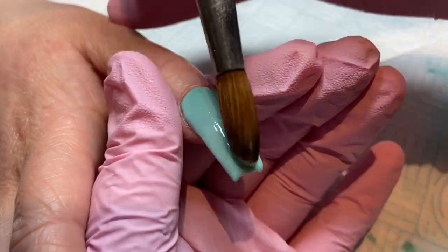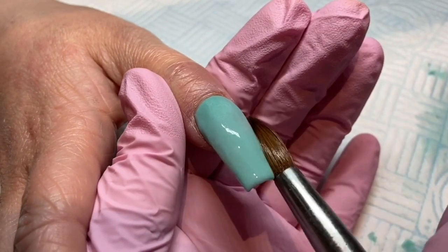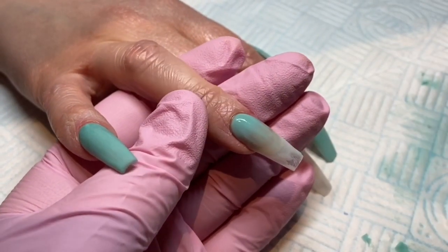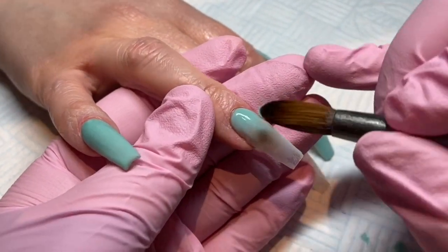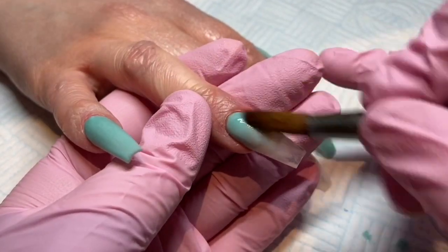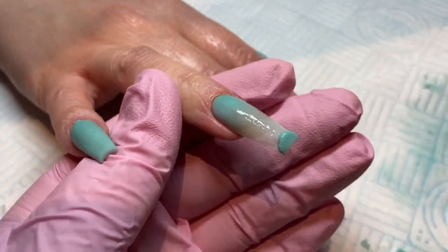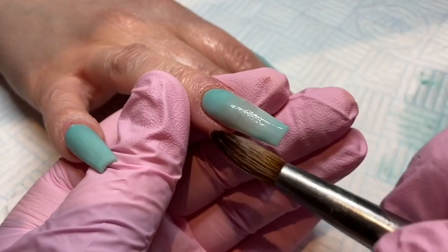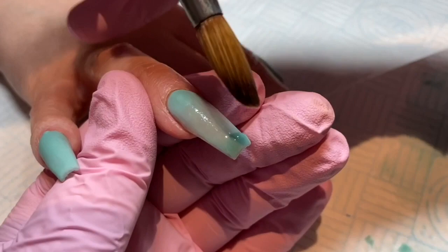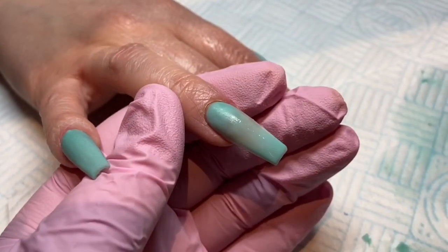Sorry if you can hear any background noise — there is somebody mowing their lawn not too far away. With this nail, I'm putting the color at the top near the cuticle, pulling it down so it fades in the middle, and then coming in at the bottom and pulling it upwards, leaving the middle area as product-free as possible. You will see why — I only want the color at the top and the bottom.